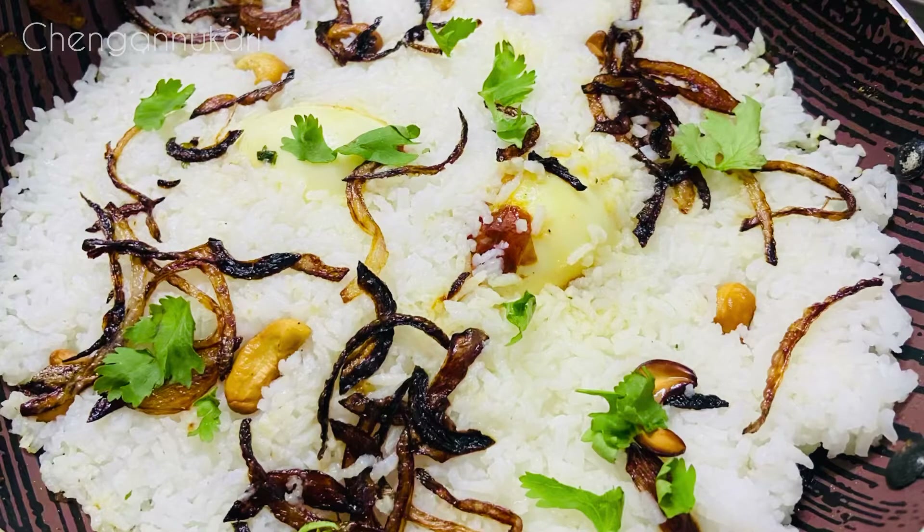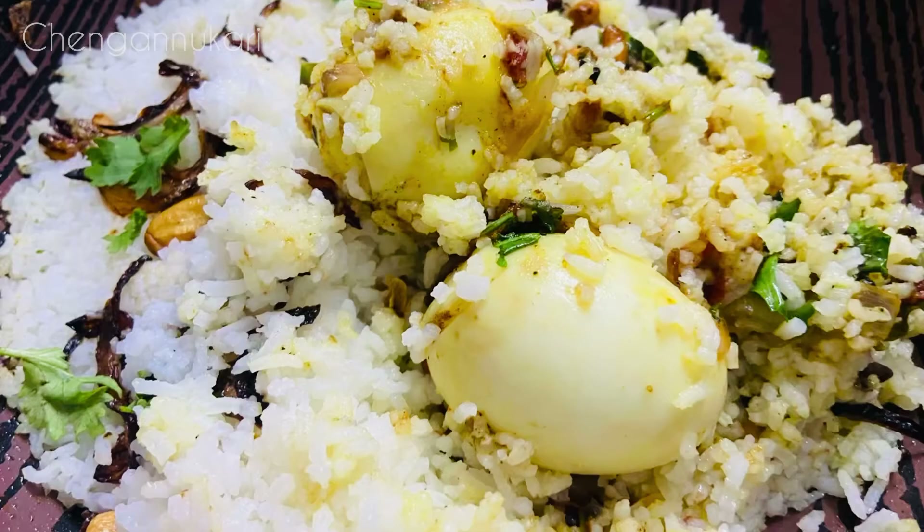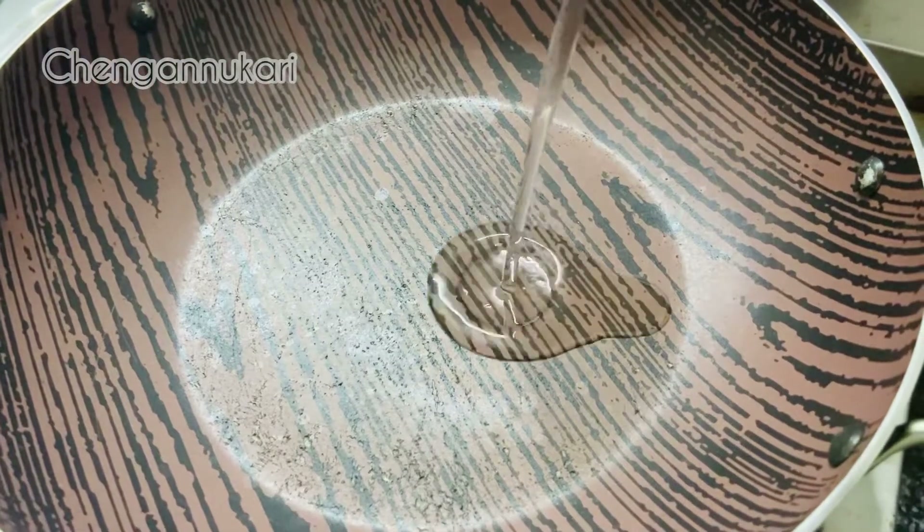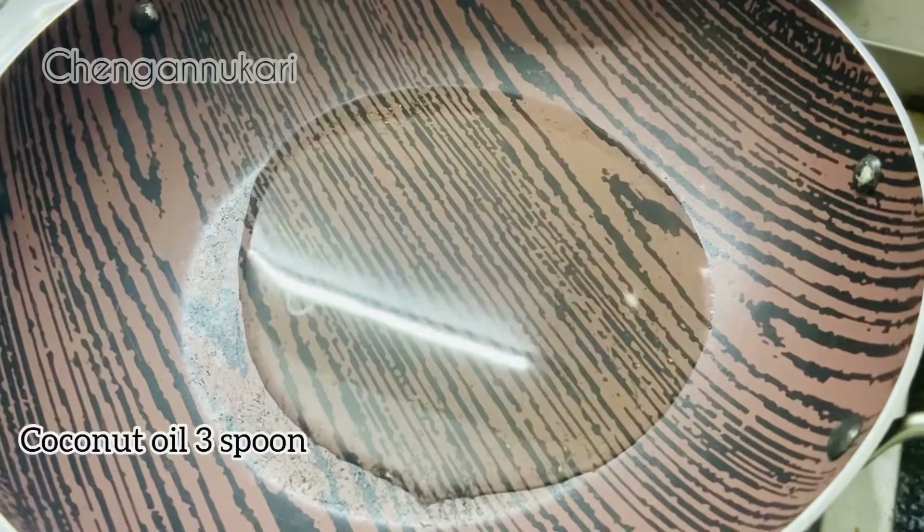We have a simple recipe for simple rice. I will put the rice into the egg. I will use the rice also in the sauce.